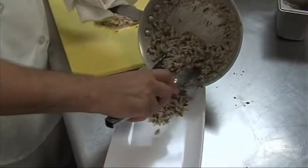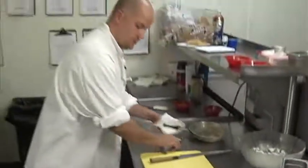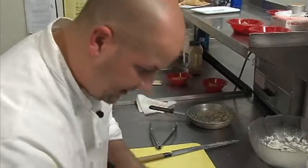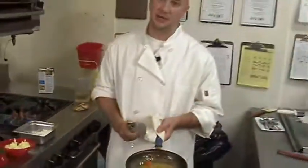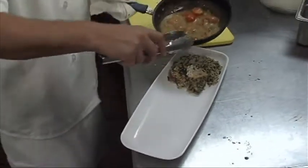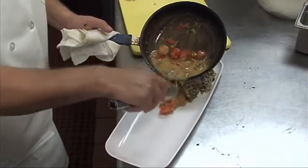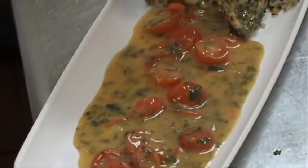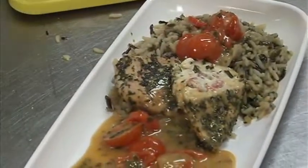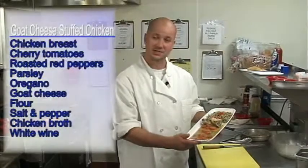Then we take it to the plate. I like to put the wild rice right on the end of the plate, take our chicken and fan it out on the plate so you can see the goat cheese and the roasted red peppers. Now our sauce should be done reducing — we have the cherry tomatoes, the herbs, the garlic, the shallots — and we take it right to the plate. I don't like to cover up the goat cheese and peppers, so you want everybody to see that because we worked hard to stuff it in there. And take it right down the plate. A little trick: you can put a couple of cherry tomatoes up on the rice to give it a little color. And that is goat cheese stuffed chicken. Thank you for joining me in my kitchen for cooking goat cheese stuffed chicken. Happy cooking.